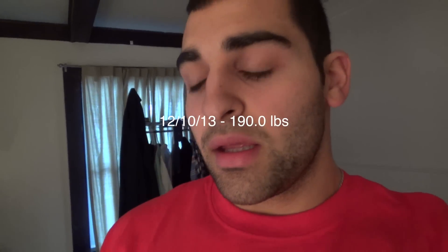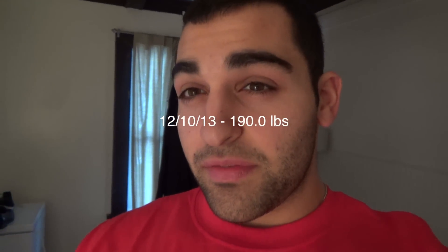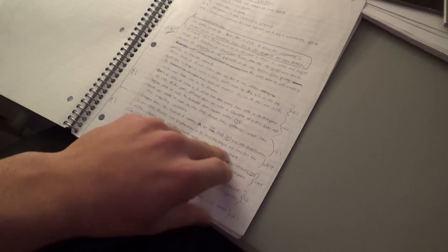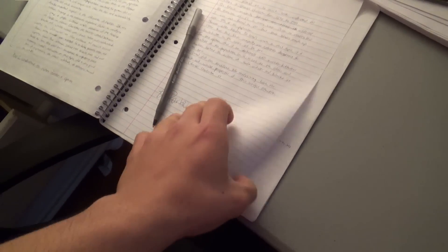What up guys, Tuesday, it's about 11:15. Got up a few hours ago and I was working on my history outline for that paper I gotta write — a few pages. The paper has to be like six to seven pages and I still have a few paragraphs I didn't include in here.